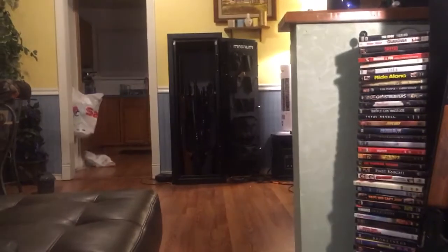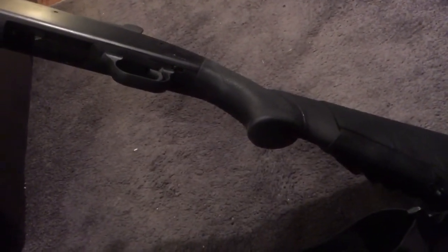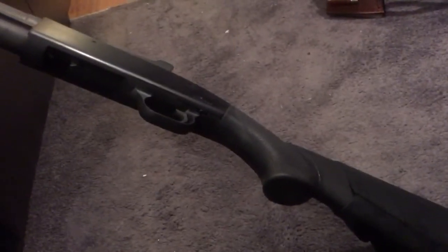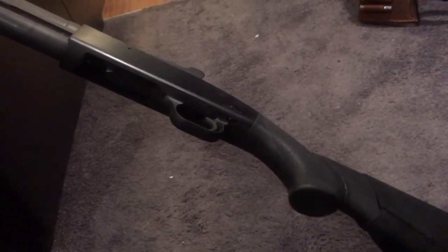Thanks for watching. I've got a safe review coming up — I just got a new safe. It's nothing too fancy, but I'm going to get ready to review it right now. If you want to check that out, chime on in and let me know what you think of it.